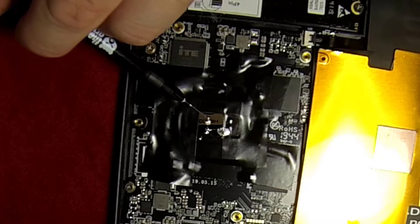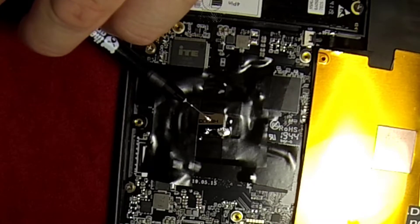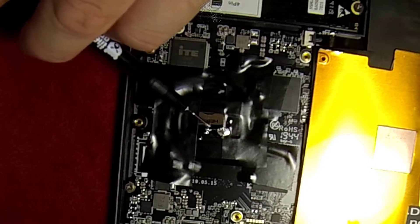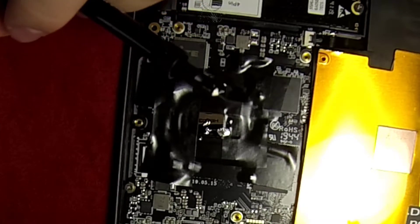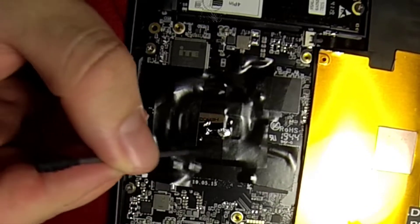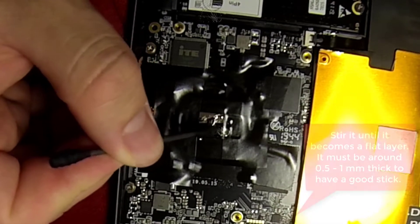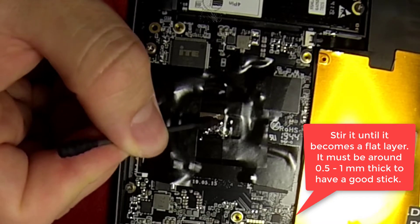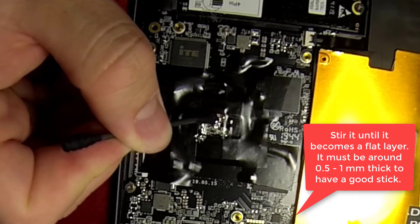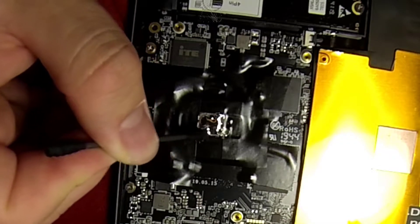Now you have to adjust the right amount of liquid metal. It's not really easy to judge how much you should put on, but be sure that you put enough liquid to have about 0.5 to 1 millimeter of liquid metal over the whole surface when it's flat. Now just make it flat and make it become adhesive on the die surface — just stir it, and it's going to create that mirror effect again once it's properly adjusted.